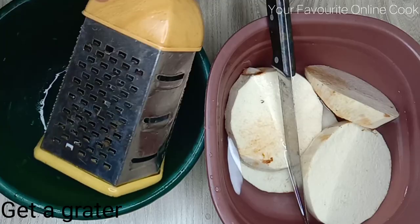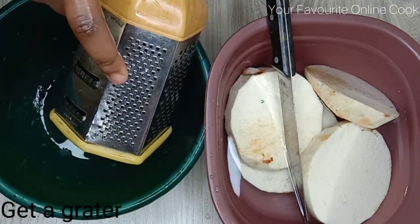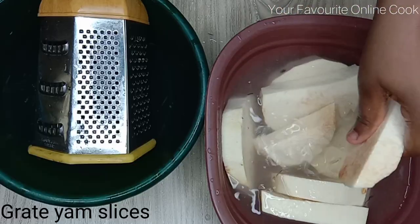With this grater, I'll start grating the yam slices. I'll be using the smallest side so that I can get the best texture.